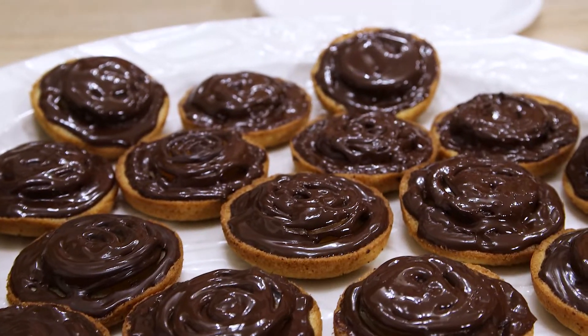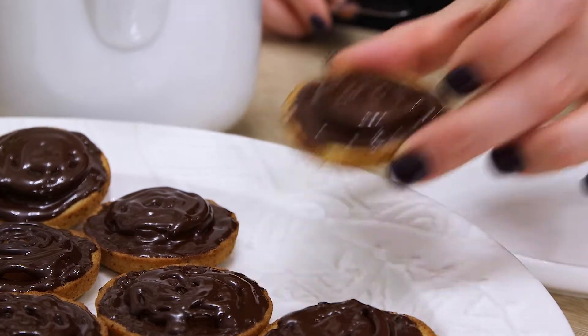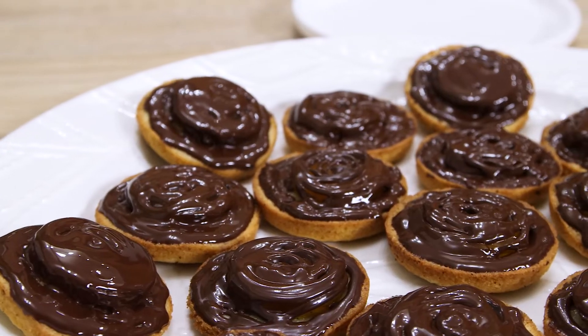Jaffa cakes, my friends! Today we're making these little goodies from scratch, and if you haven't had a chance to try or make them yet, watch it.